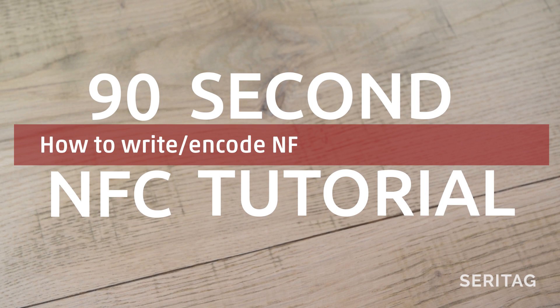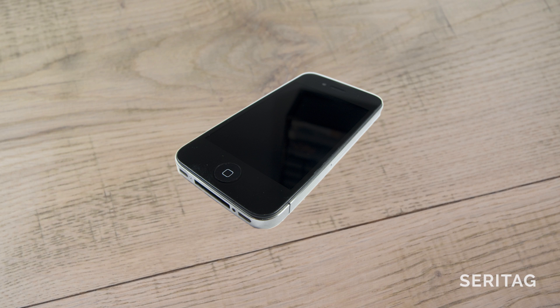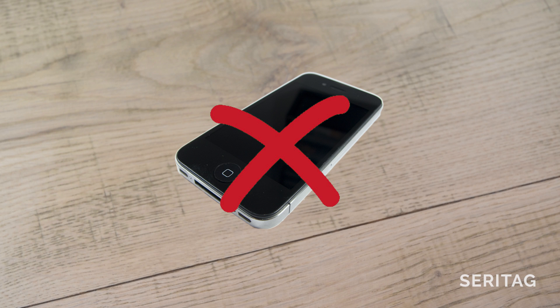This is a Seretag 90-second NFC tutorial on how to encode NFC tags with an iPhone. If you have an iPhone 6 or older, then sorry — while your phone has NFC for payments, it cannot read and write NFC tags, even with an app.